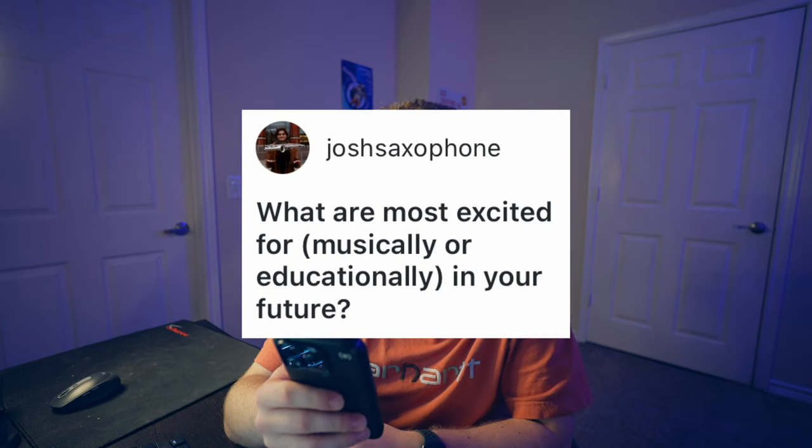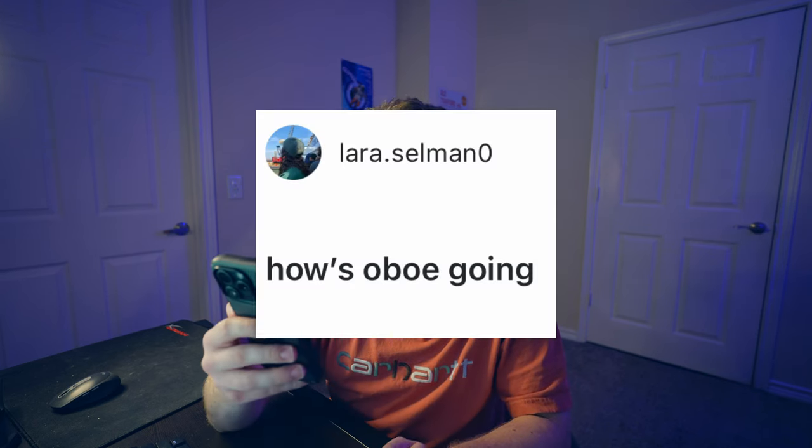What are you most excited for musically or educationally in your future? There's a lot to be excited for but also a lot to be nervous about. I plan on going to grad school for saxophone performance. I'm pretty nervous for all of those auditions, but it'll be exciting to see where I end up for the next two or three years. I know I'm going to take a few military band auditions — I'm currently in the process of taking the Navy audition here in November. There's a lot to do and a lot to learn, and I'll just keep doing as many things as I can.